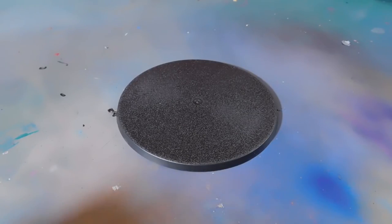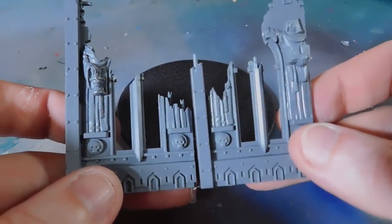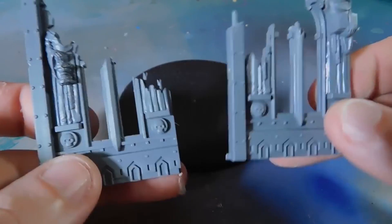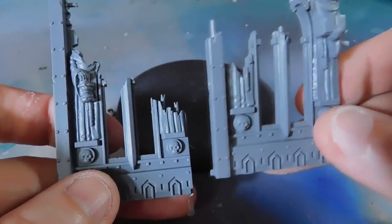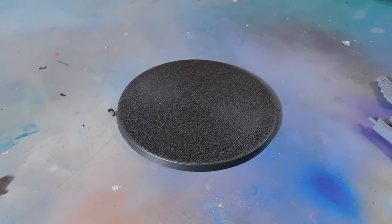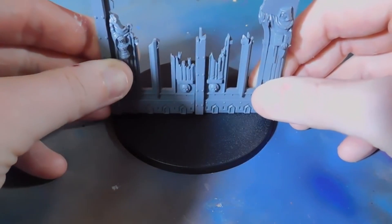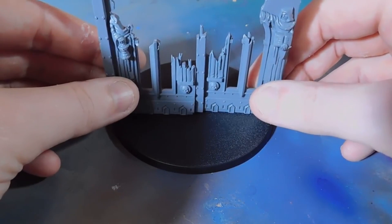To base them I use the GW Ruins kit. I can't even think what they're called now, but you can get loads of kits — you can get like a shrine, a minifactorium type one. You can buy a big one that's like 70 quid and you get loads and loads of them in. Basically the plan I've got is to have these across here and have the Knights stepping over them — or at least that's the plan.